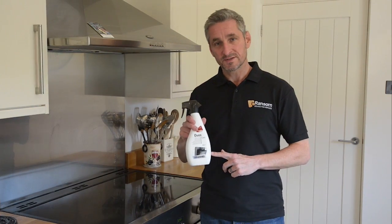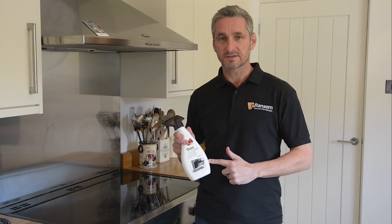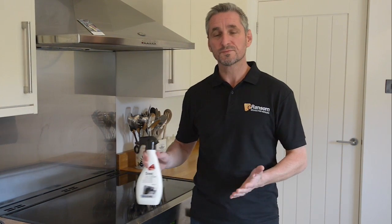The product we sell is a professional oven cleaner that doesn't contain caustic soda and is made to be used on cold ovens. What's more, the feedback and reviews we get from people that purchase this product is 100% positive.